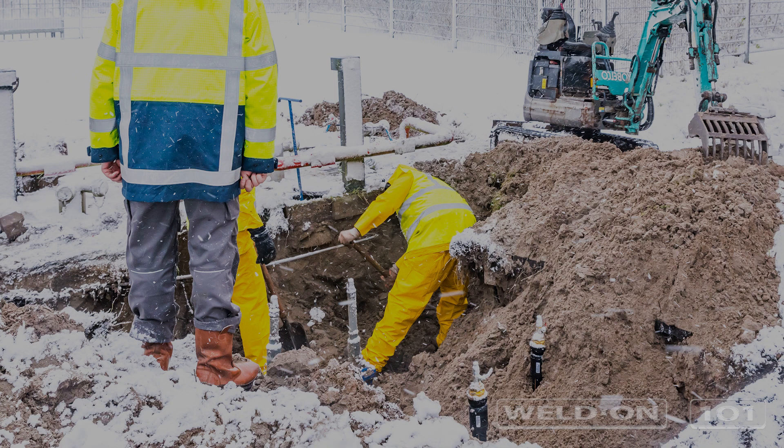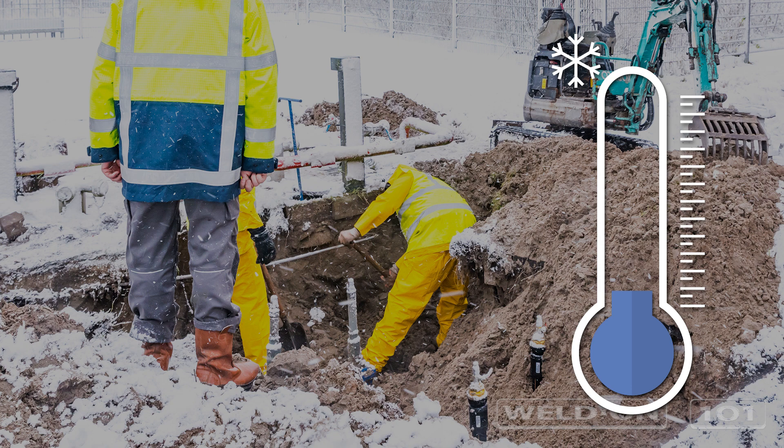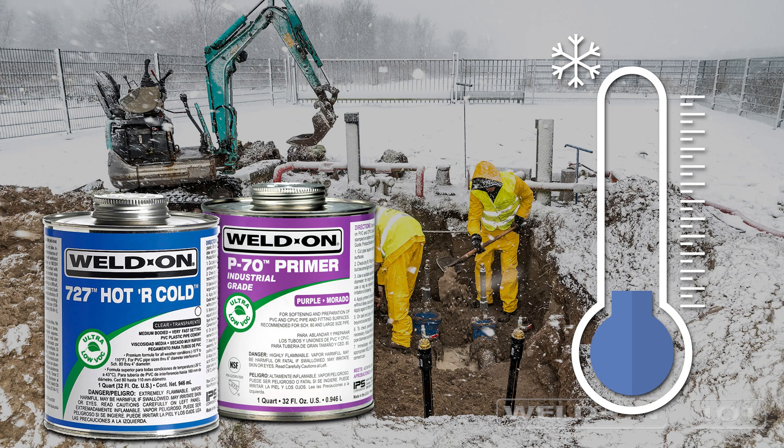Working in freezing temperatures is never easy, but sometimes necessary. If that unavoidable job includes solvent cementing plastic pipe, you can do it successfully with Weld-on solvent cements. Weld-on solvent cements have excellent cold weather stability for virtually all practical applications. Our cements are formulated to work well in a wide range of temperatures, even those of extreme cold.